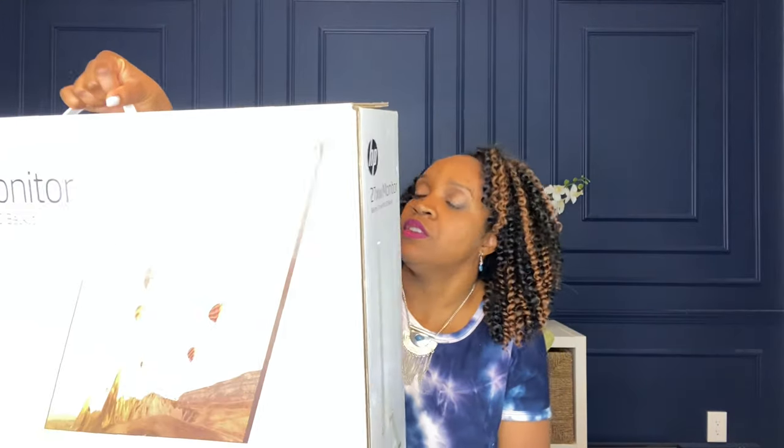My son Malachi is actually attending virtual school and he's using a Chromebook. If you know what a Chromebook is, you know that it's super small, so he needed some type of external monitor to help him work better and be more efficient. Instead of purchasing him a new monitor, I got myself something I really wanted — this 27-inch HP monitor.